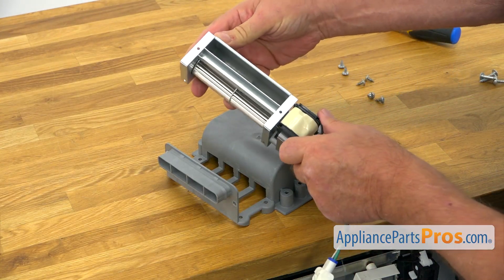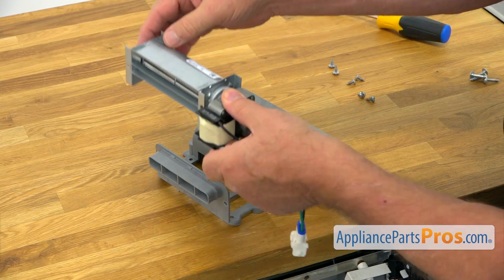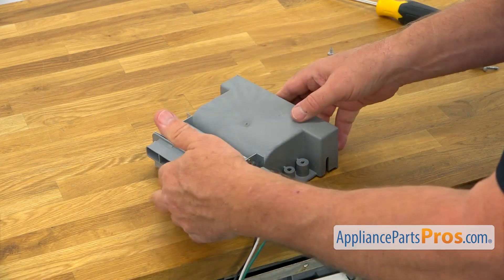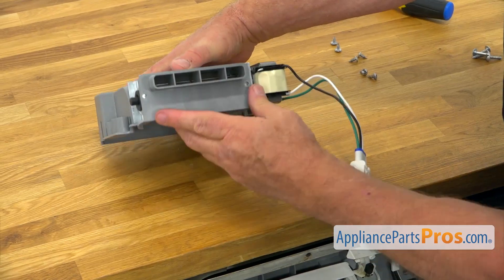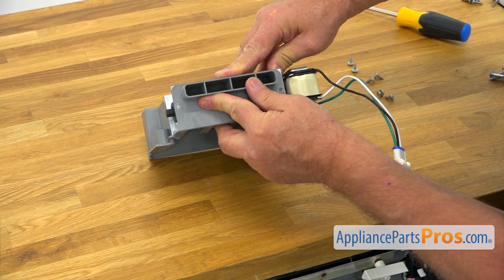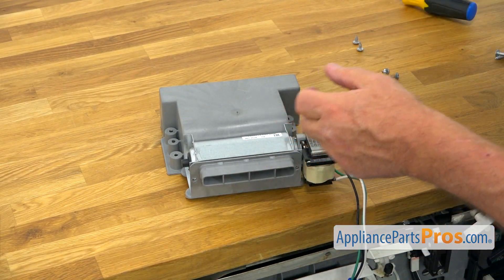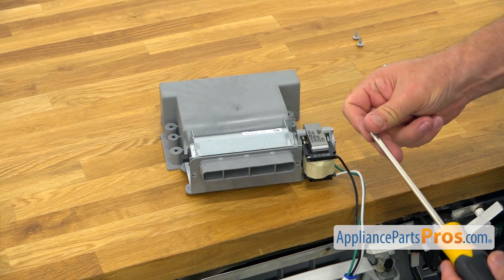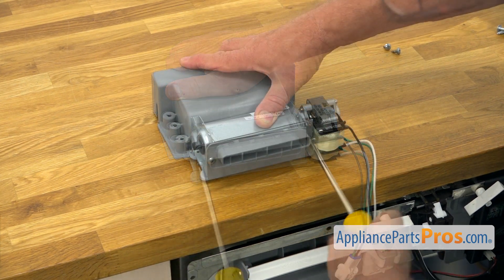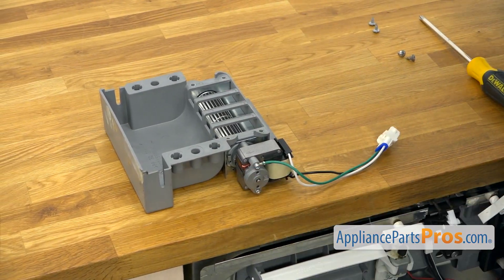We're going to install the new blower assembly. We're going to slide it into the cutout — it goes in this way. I'm going to turn it so we can match the holes, and then we're going to secure it with the screws. I'm going to place a couple on the side, then turn it around and turn it over to place four more screws in.